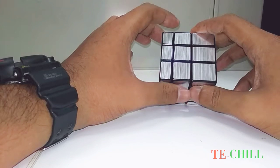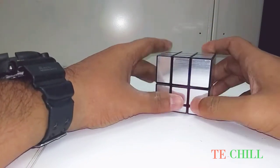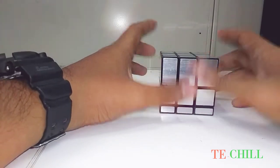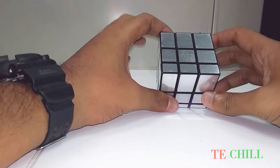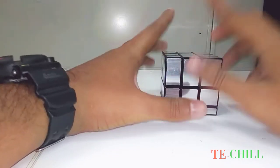Please, if you are new to the channel, subscribe. If you are an old viewer, please like my video and share it. Okay, let's start. Let me scramble this cube.